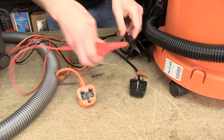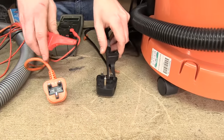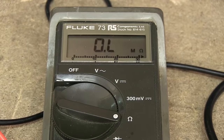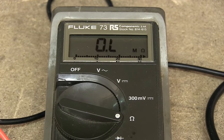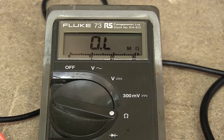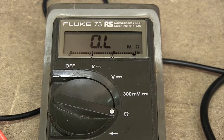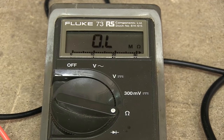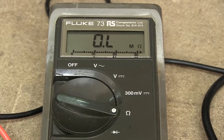However, if I attach the connectors to the live and neutral on this vacuum cleaner, as you can see there is no resistance reading — even if I turn the machine on and off via the switch, the reading does not change. Therefore there is a fault in the circuit of this machine.